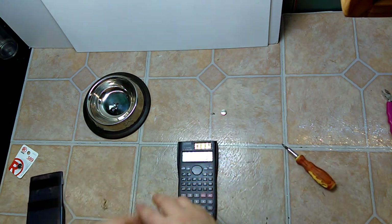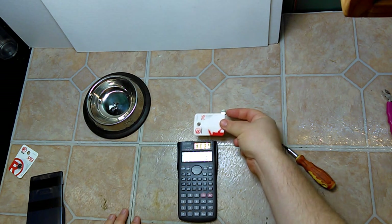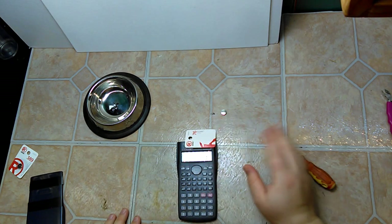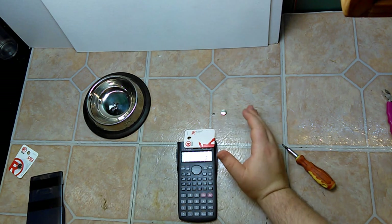All right. If we notice, I'm covering the LCD — the solar panel — and the LCD is not turning off at all. It's working fine now.